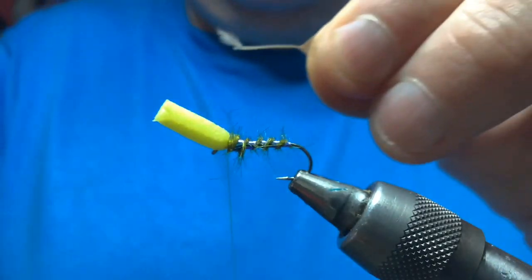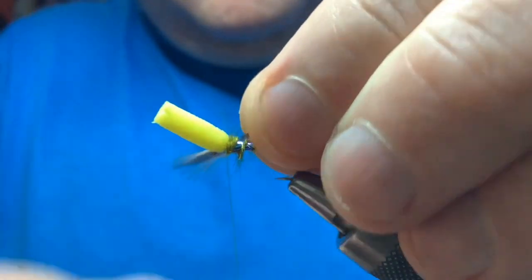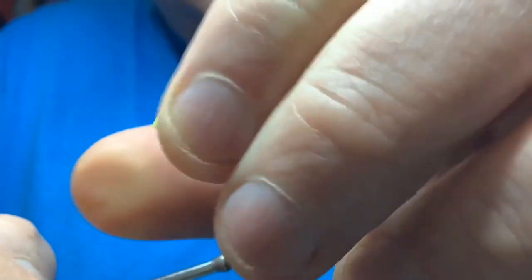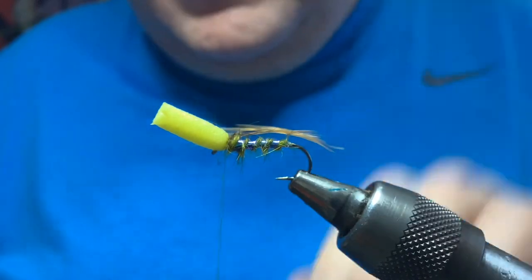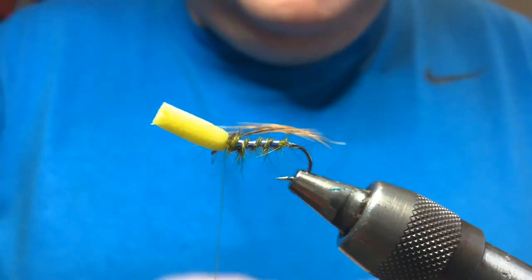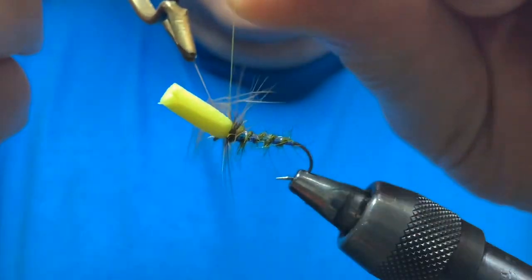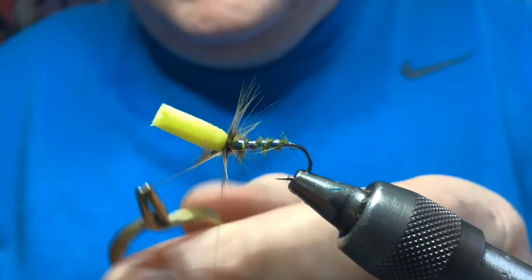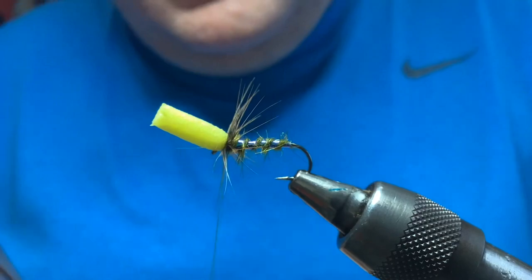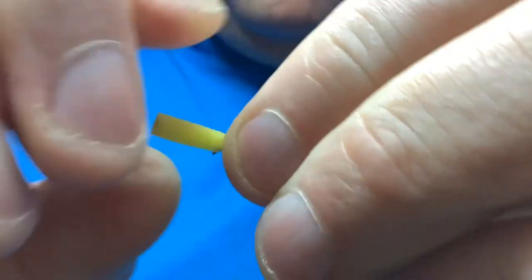Put a bit of hen hackle on it because it's soft and it just helps to hang the fly in the surface. I don't want a high-floating fly - that's not what this is about. Prepare your hackle in the same way: take the fluff off, expose the tip, tie it in by the tip. A couple of turns, fold the tip back, tie that in nice and secure, cut away the waste. Take your hackle pliers and wind on maybe a turn to a turn and a half of hackle - you don't need a lot of hackle for this. A lot of the buoyancy will come through the foam; this is just to create a bit of life and movement.